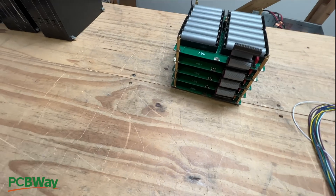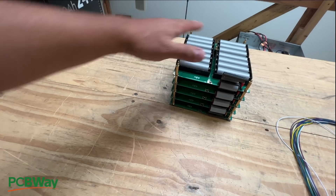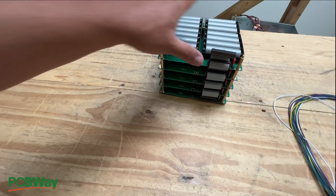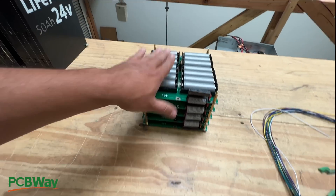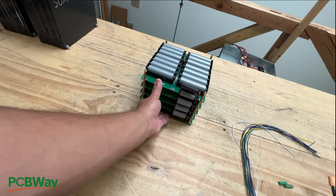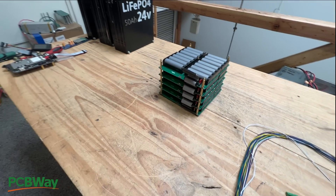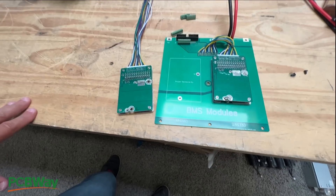If you know about this — because this has been around for a while, I did this like two, three years ago — then forgive me for over-explaining. But for anybody that's new watching this, that's how this works. So this five-board module needs a BMS, and now we have our BMS.